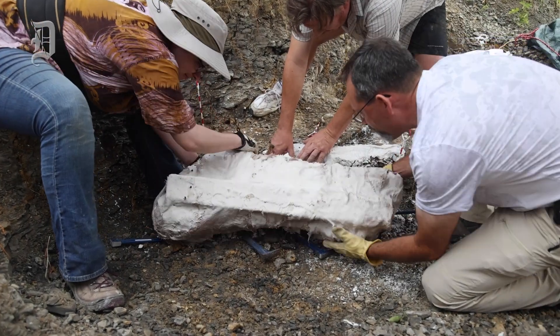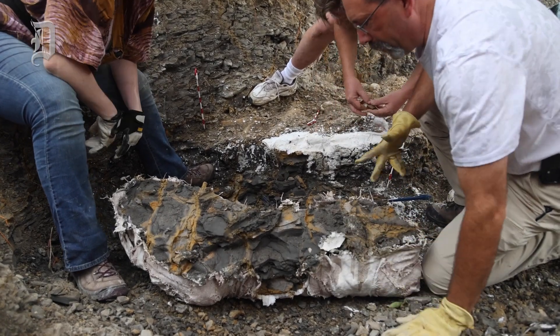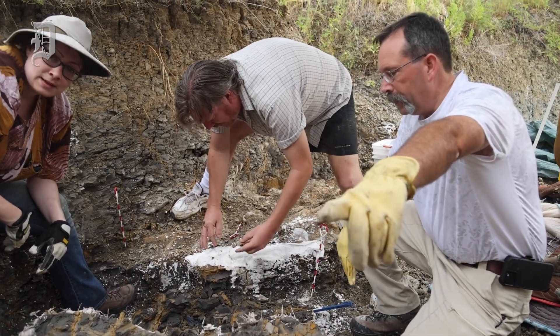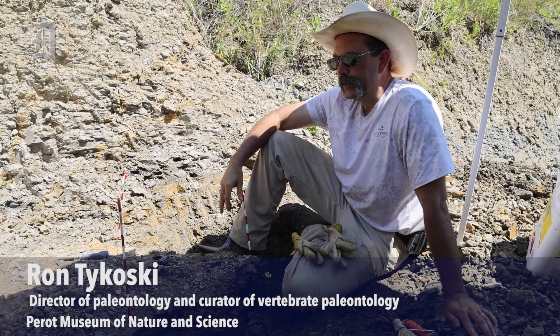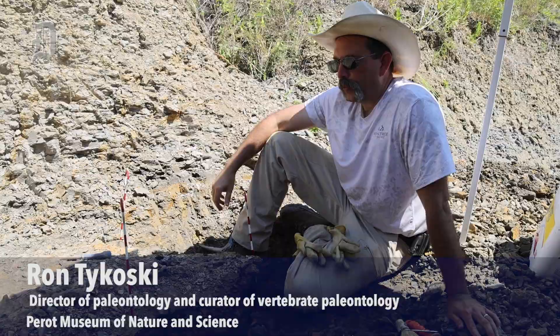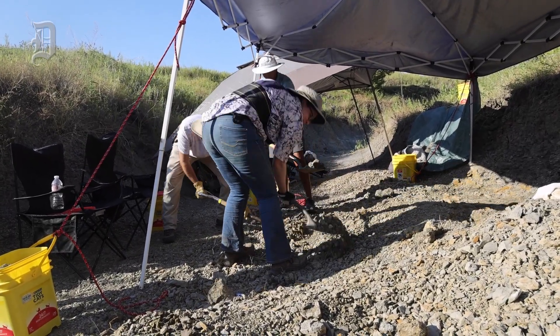One, two, three. And what we're doing here, we're sitting in exposure of the Ozan Formation here in North Texas up in Fandom County. And sitting here in front of us are a bunch of bones of a 79 to 82 million year old 30-foot marine lizard.